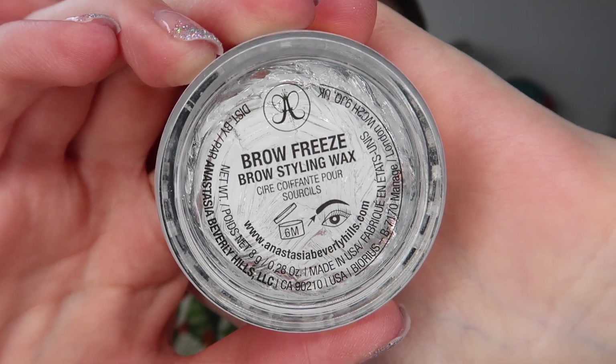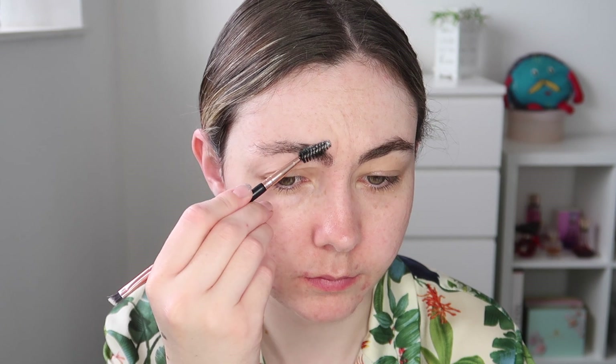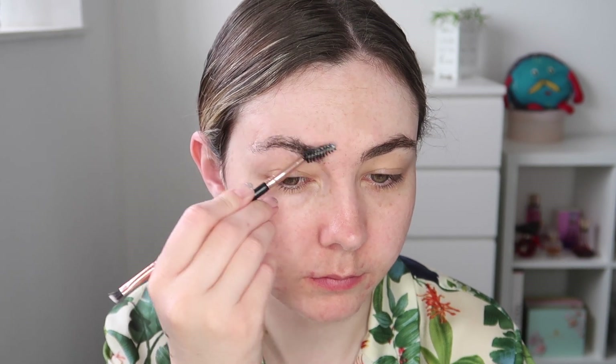I'm going to start with eyes today just because I was using a glitter pigment and didn't want any glitter fallout.